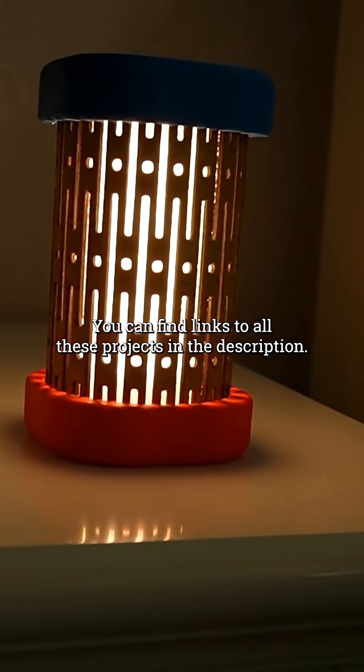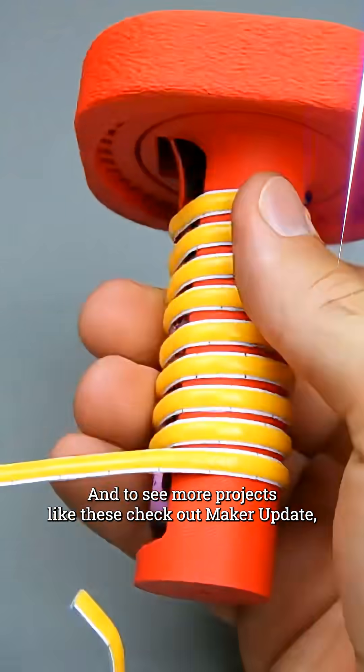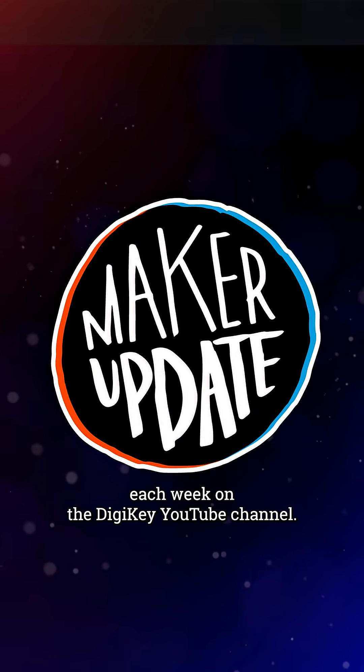You can find links to all these projects in the description, and to see more projects like these, check out Maker Update each week on the Digikey YouTube channel.